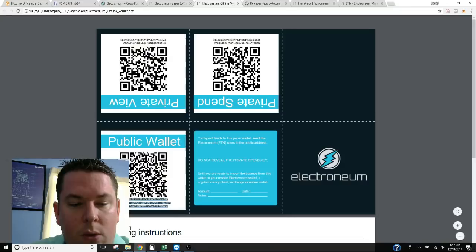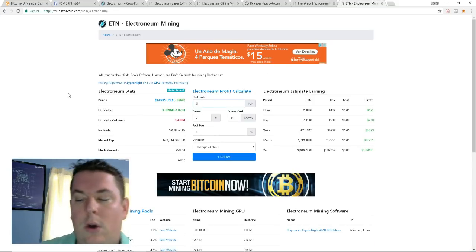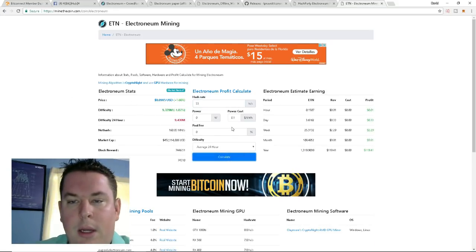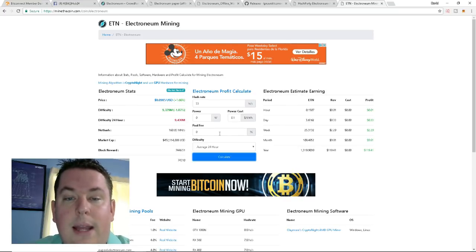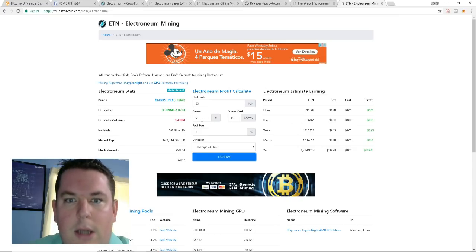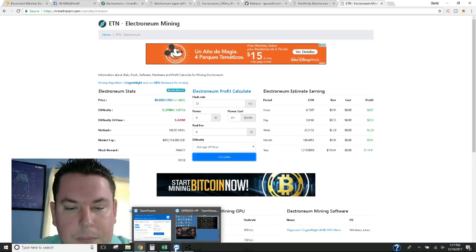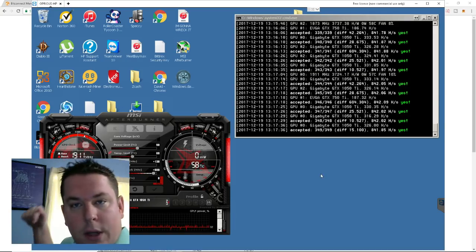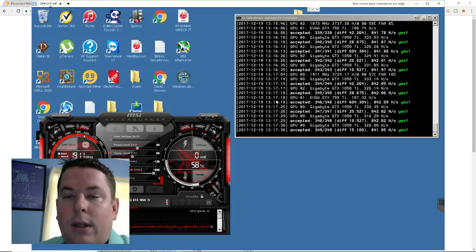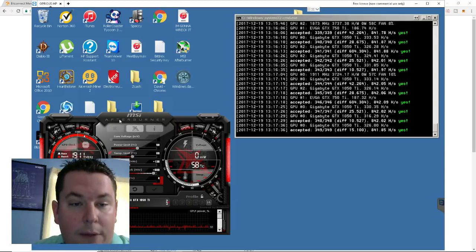So 53 hashes on my laptop averages about three and a half coins a day — not too bad. Now let's look at my actual mining rig on the computer behind me. You can see I've been hashing for some time and I'm at 842 hashes. I do have some overclock settings in there.